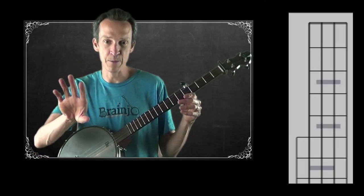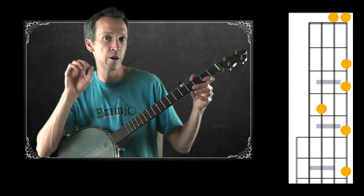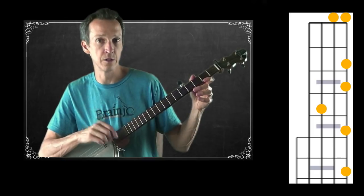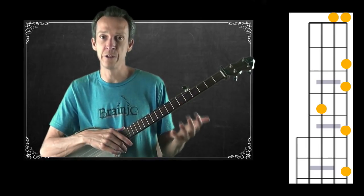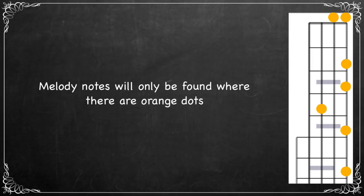The next step is to find the melody notes. I'm going to play just the melody notes on the banjo, and as I do, you'll see a diagram with orange dots — those are the only positions on the fretboard where you'll find the melody notes. I've narrowed down the choices to just those positions. Your job is to find where the melody notes are. You may want to pause after I play through and try to figure it out yourself before I give you the answer.